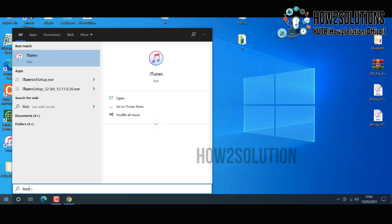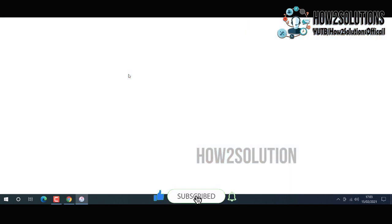The firmware file took 30 minutes to download — I have already downloaded it. Now it is time to open iTunes. After installation of iTunes you must restart your PC. I have already restarted my PC.